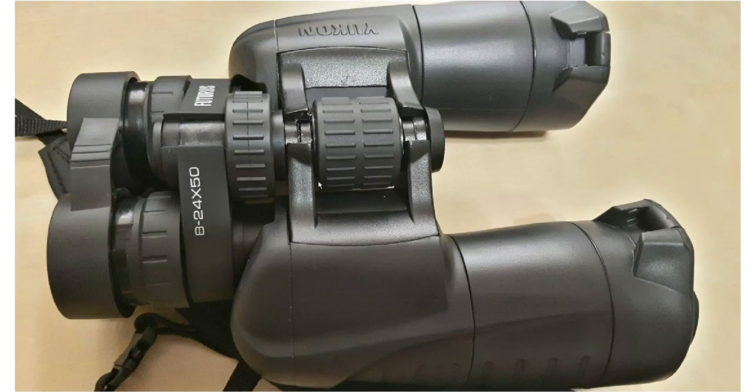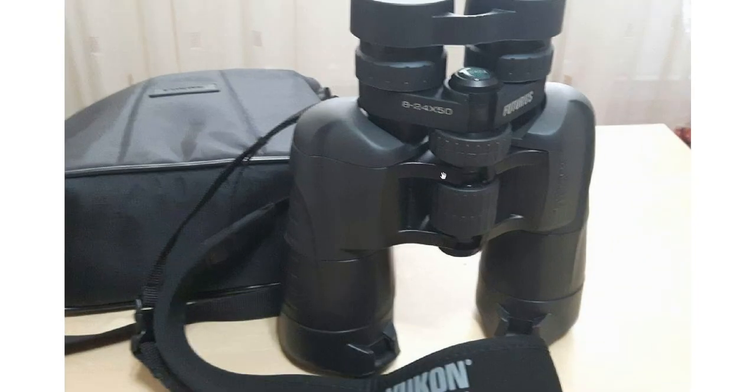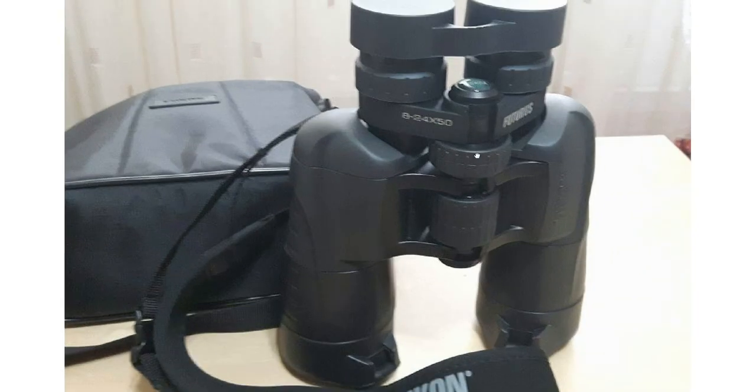Moving to the binoculars themselves, you can see they are black — sometimes you see them green, but they are actually black. They are rubber-coated and quite sturdy. Right now they are folded, not extended to their maximum aperture or distance between the eyes.